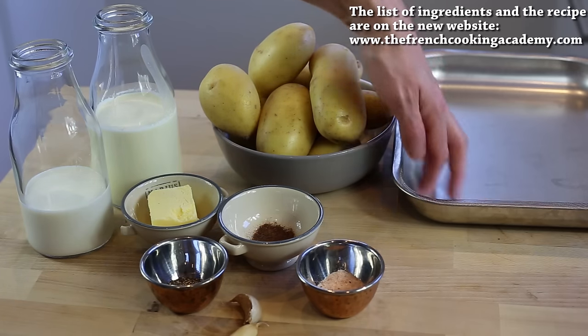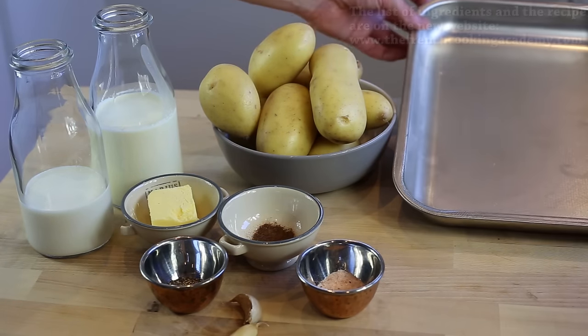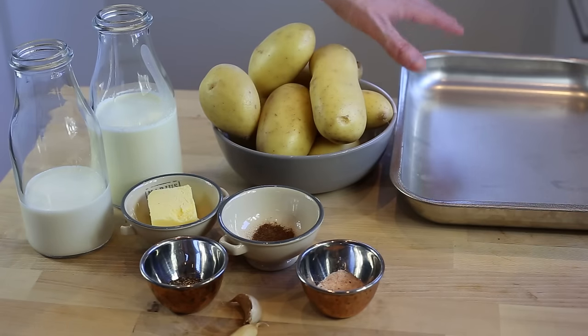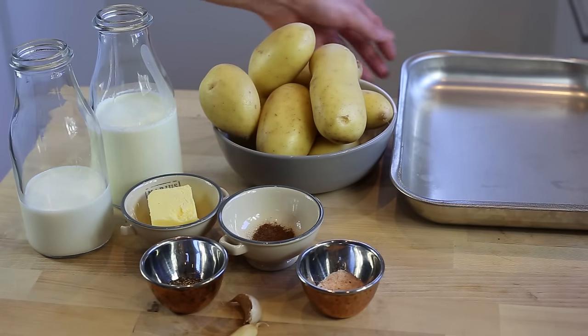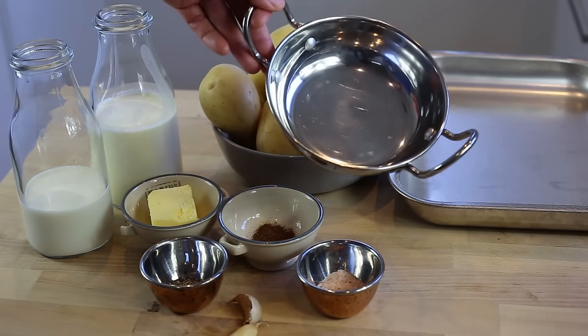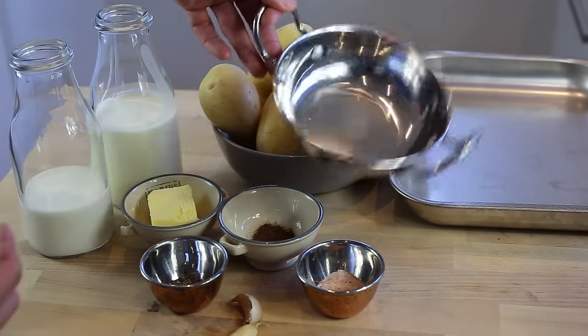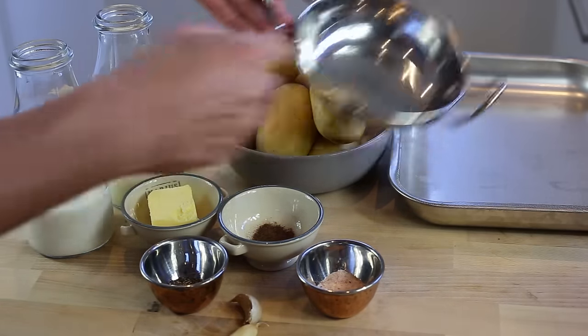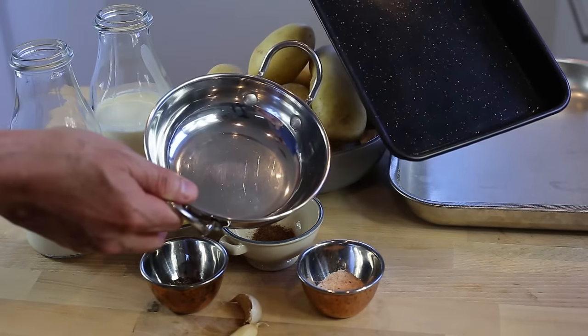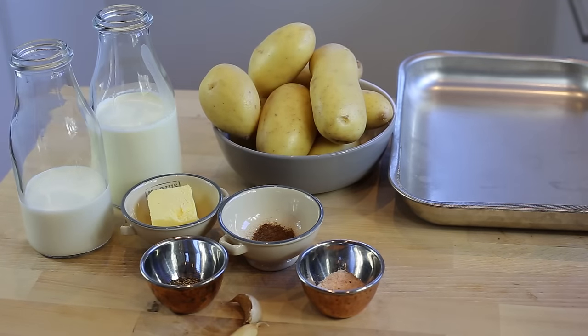In terms of dishes, I'm gonna use this kind of dish — large but quite shallow, not too deep — which is perfect for cooking. If it's too deep, it's gonna be hard to cook your potatoes properly. You can use other types of dishes too; it's up to you. You can make gratin in all kinds of dishes, but make sure they're not too deep.